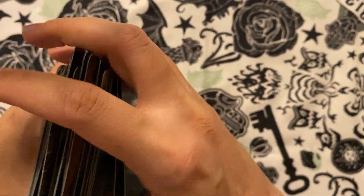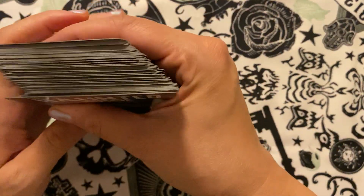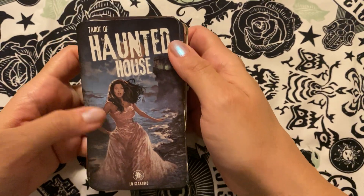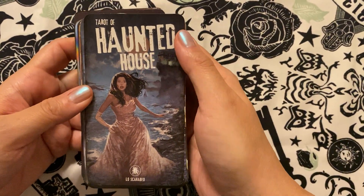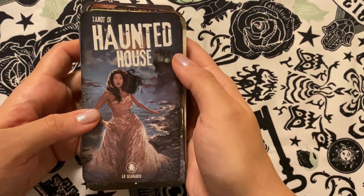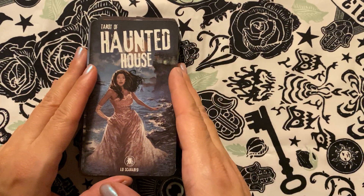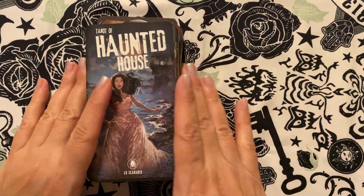So that's your deck — that's the Tarot of the Haunted House. Excuse me if I said it wrong earlier, but I do like this. I am looking forward to using this for readings and we'll see how it goes. So thank you for watching, I really appreciate it. I hope you're all doing well. Take care, bye.